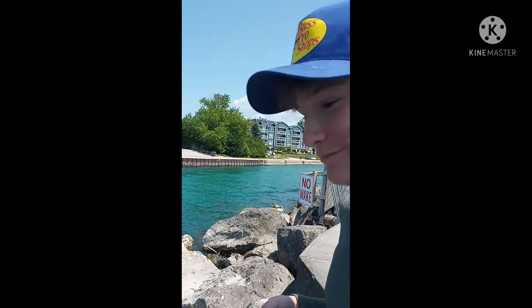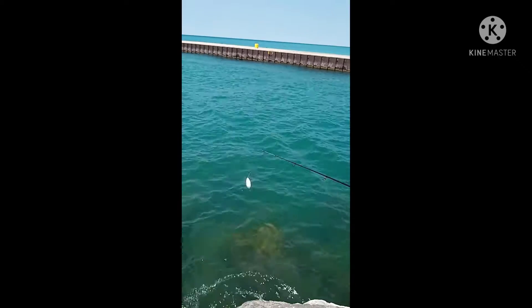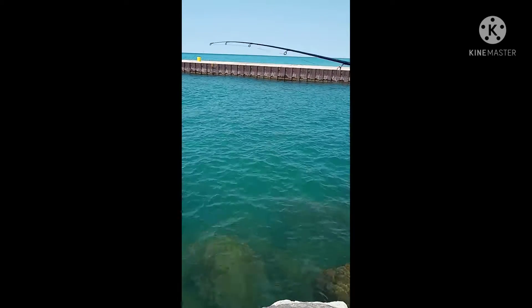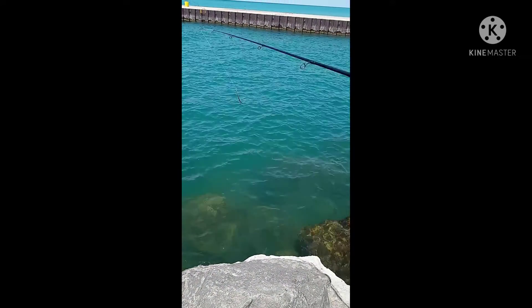And there we go — that was the third try, beautiful! As you can tell, dock skipping is really hard. All right, try again. Oh, I already got it — yeah, last cast I got it.